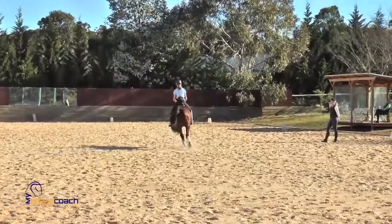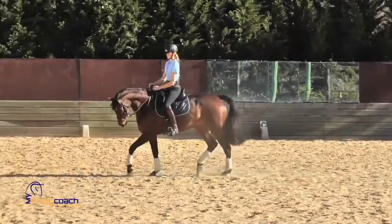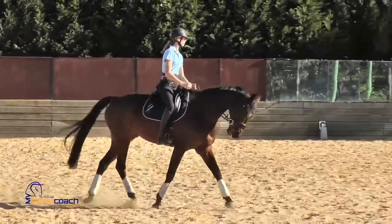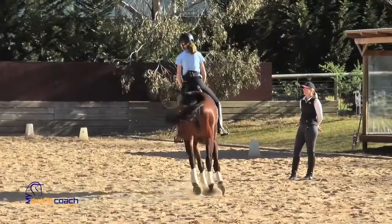So not only does it build his strength, it's also good for your timing and your peripheral vision — which is being able to see out of the side of your eyes without turning your head too much. Look for your touch points.